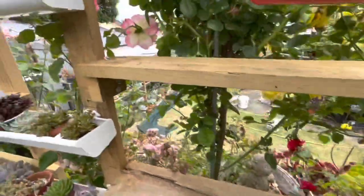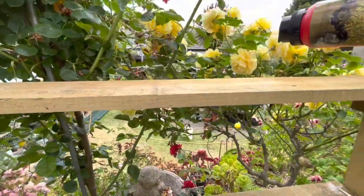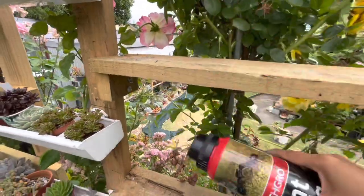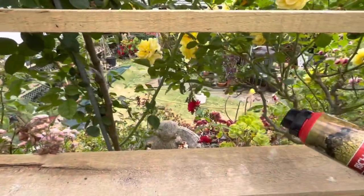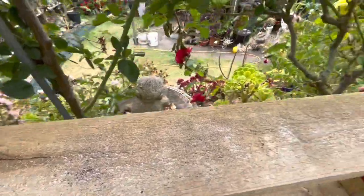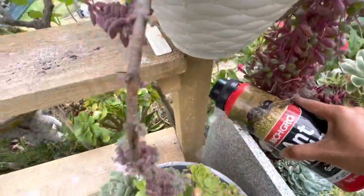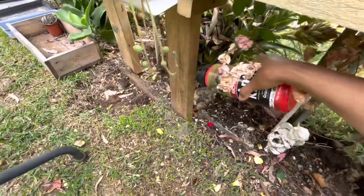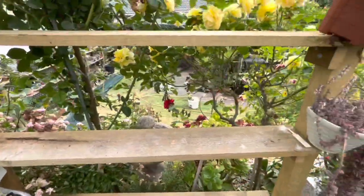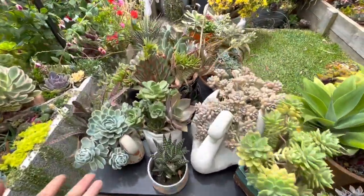This ant killer really helps me a lot. We know that ants are one of the means of transportation for mealybugs and aphids, transferring them from one plant to another. By spreading this it will prevent that. I'm going to put it around the bases of the poles as well, the legs of the shelving, so they won't crawl up from there either.